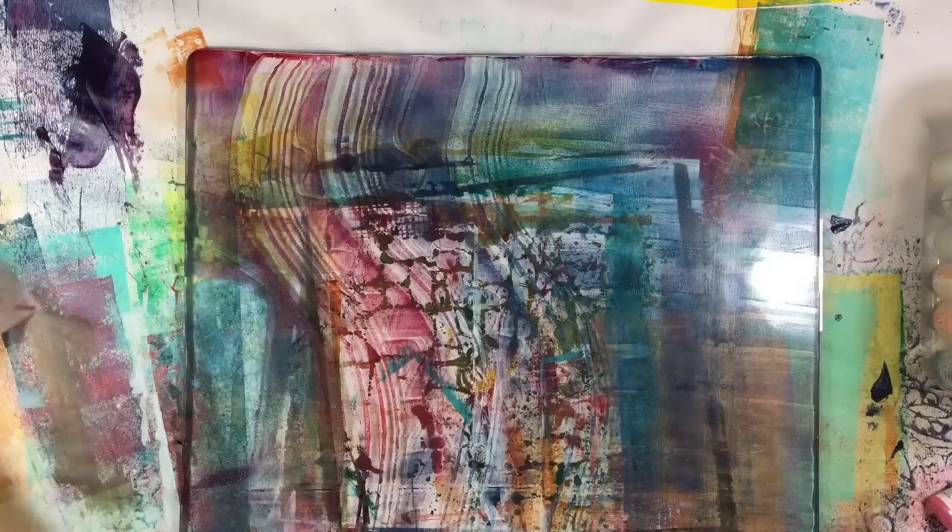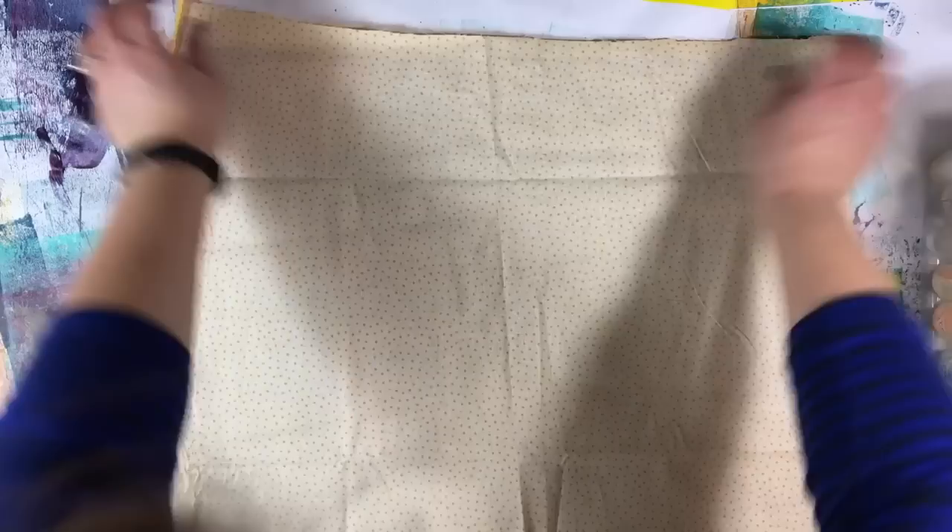I want to see if I can get a ghost print, so I'm going to take a clean piece of fabric and see what I can get off the remaining paint. It should be a much fainter print. Now the paint is not coming through the fabric the same way.